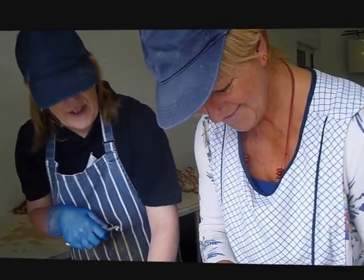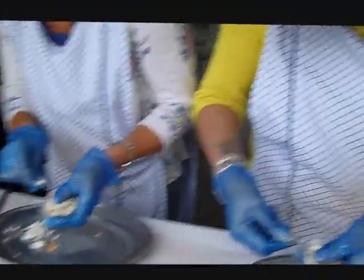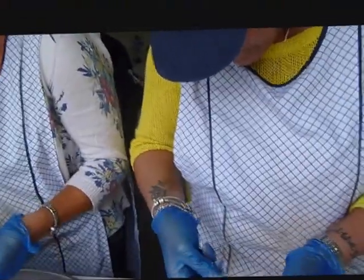You can hear it, can't you? You can hear the bones — they're so fine. You can hear it. That's why we always pick on a plate. Because then I can feel it before it goes back on the crab, you see.